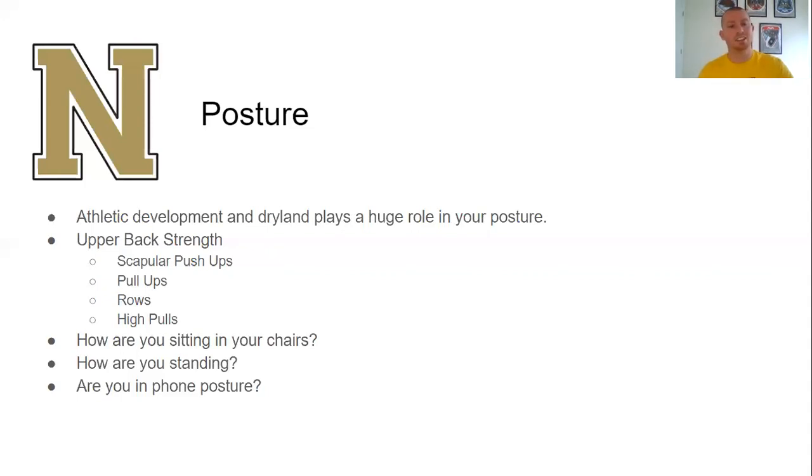The last one is phone posture. If you grab your phone and hold it, everyone's just in their phones all day, every day. Since phones became things we're more and more addicted to, we're seeing this posture where the head is down, shoulders are forward. These are all things you have to be aware of if you want to improve your posture overall.